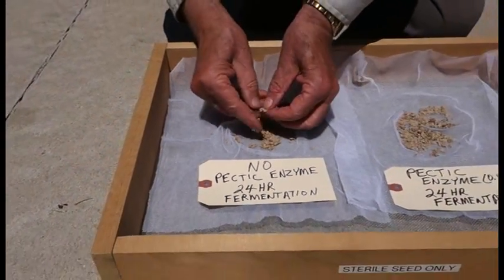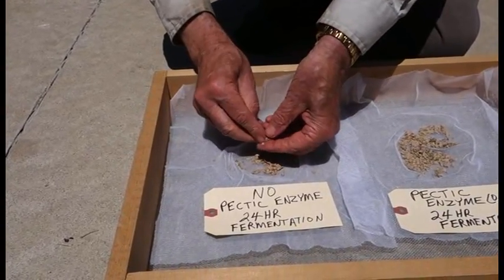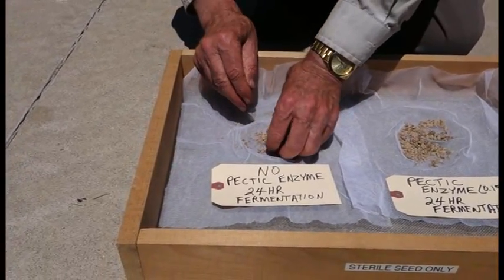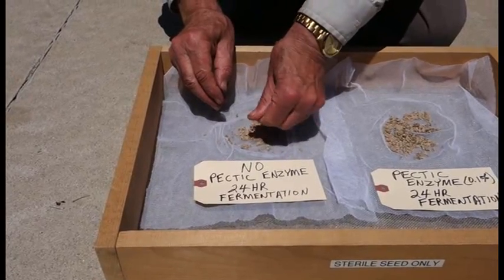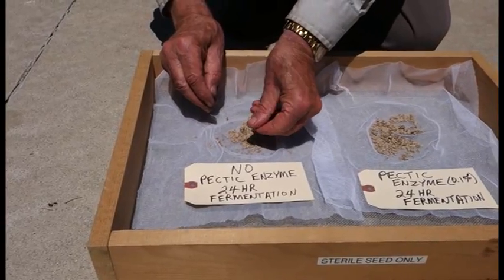That's really hard — I really have to squeeze that. And that's what leads to doubles. That's very hard when you go to treat it, to get that separated so you can get a good seed treatment. So it has a lot of implications apart from just getting a good recovery of seed.